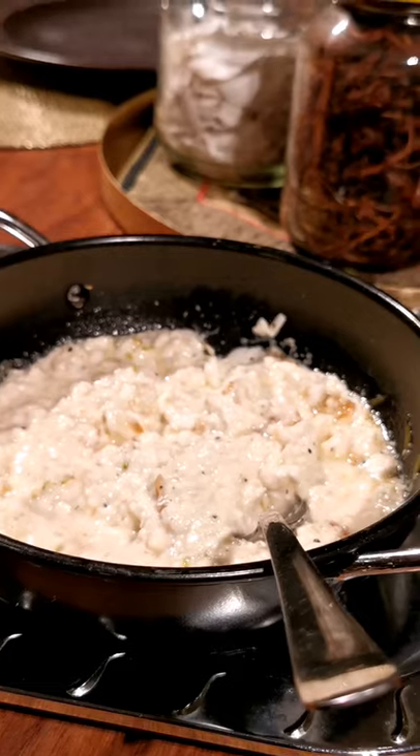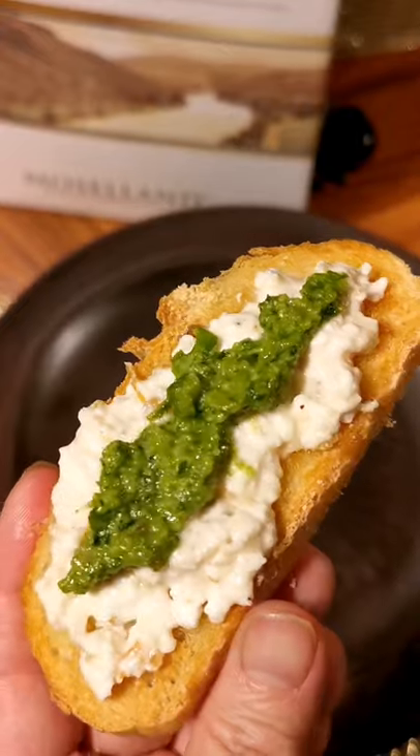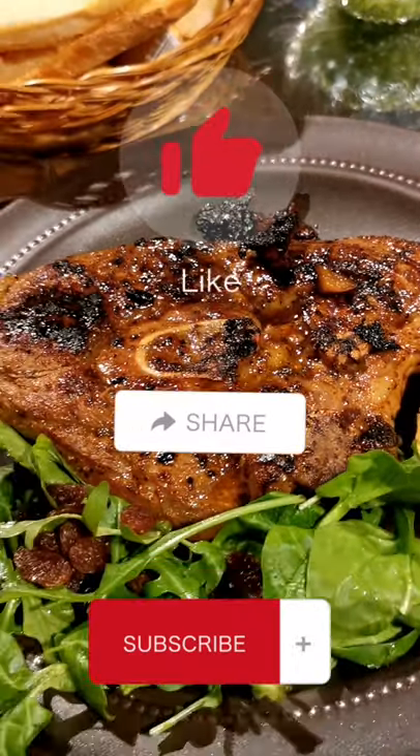And this is how it's supposed to look like, together with the herbs and toast. This is how I eat my lamb chop on the weekend. For more delicious recipes, like, share and subscribe to my YouTube channel.